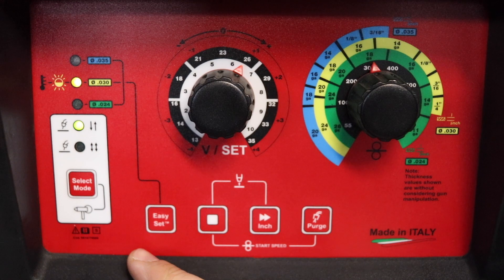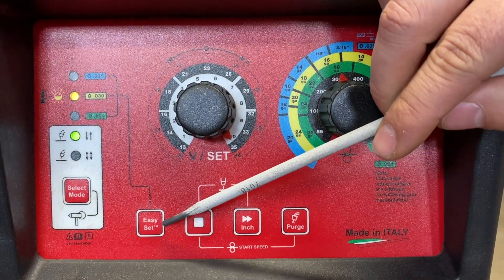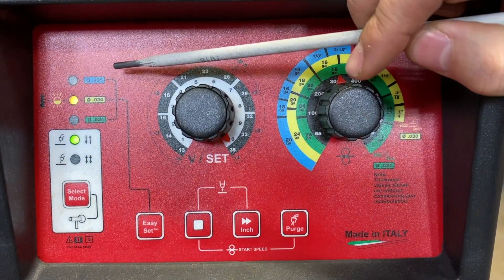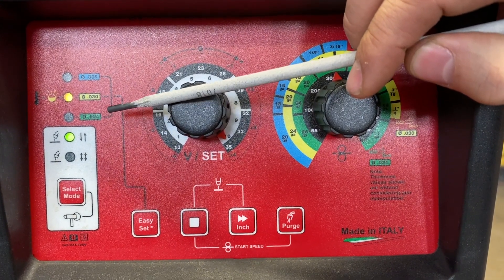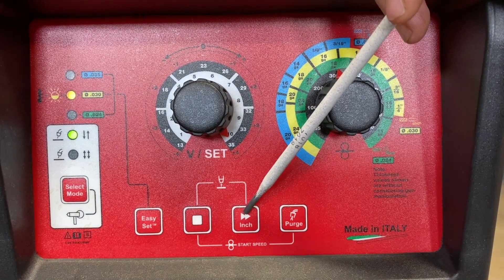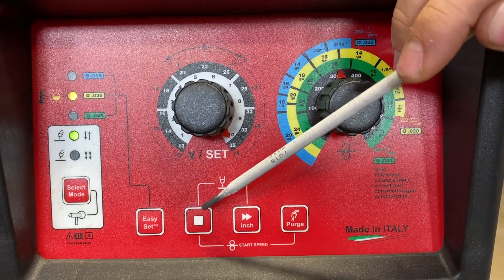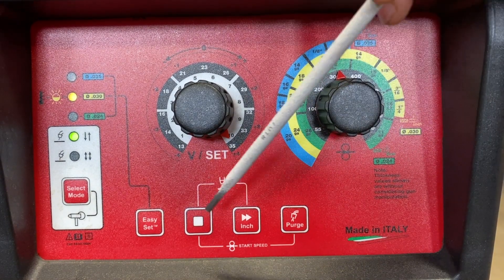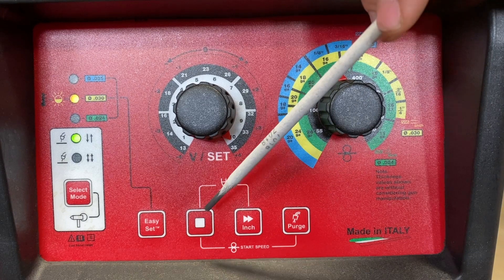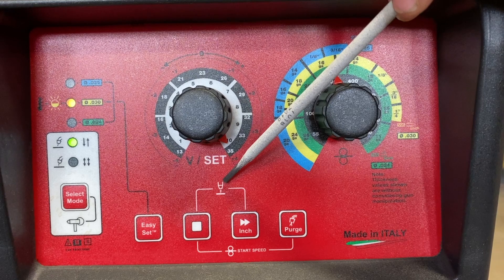Now we're going to go over our actual front panel buttons. These are our synergic settings for the Easy Set — you just push this button to scroll through each different synergic program. This is our advanced setting button. This is our inch button, and this button controls the purge function. The advanced setting button is used along with either the inch or the purge, as labeled here, for your start speed and burn back.